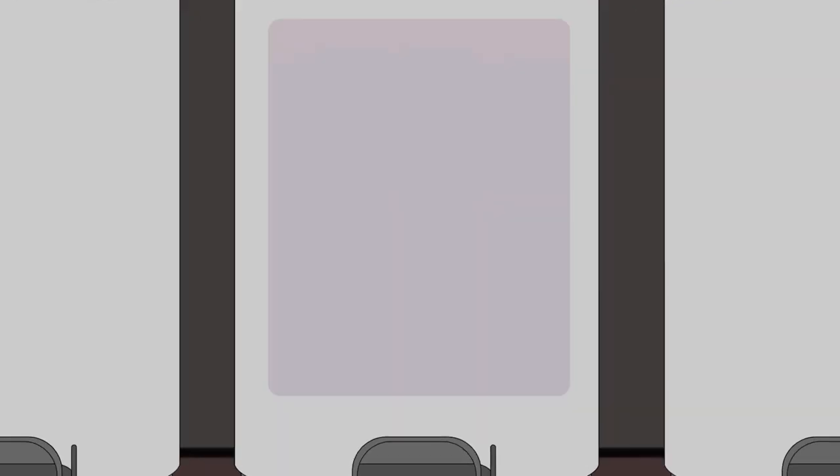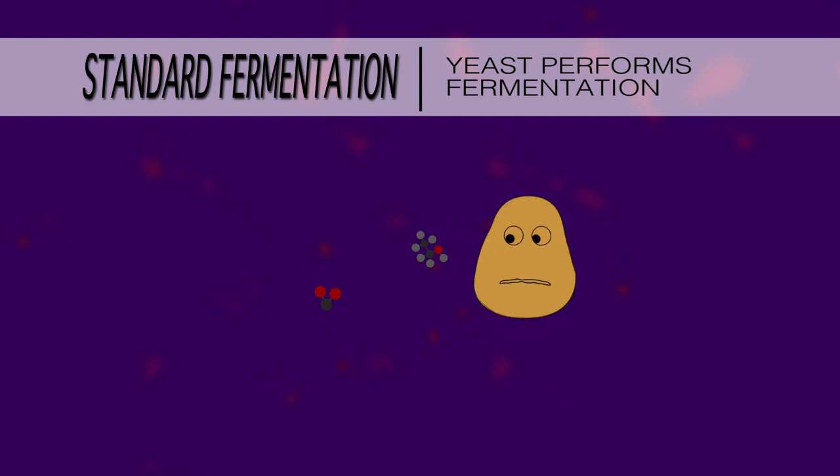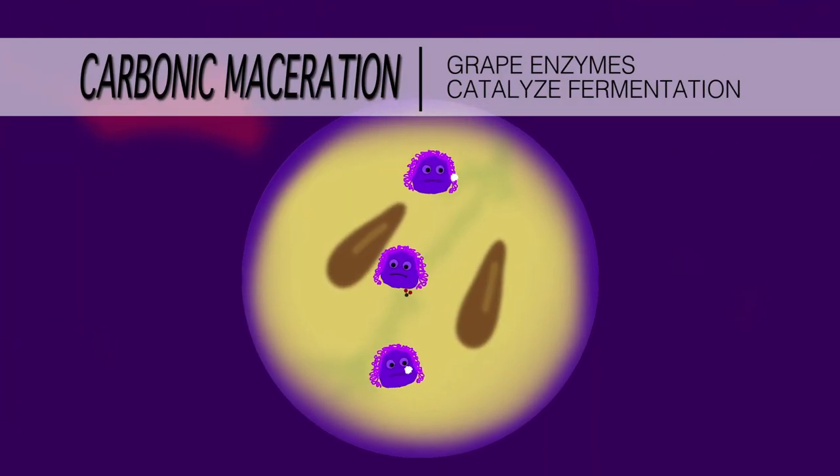Carbonic maceration is a form of fermentation. It's different from your standard fermentation, which is yeast fermenting sugar in grape juice, in the fact that it happens intracellular — inside the grape.